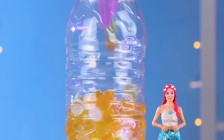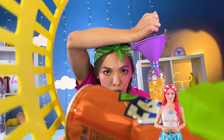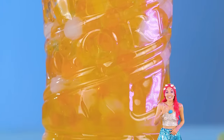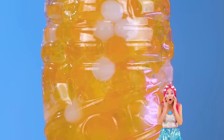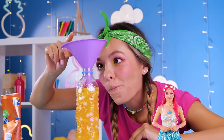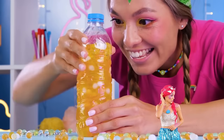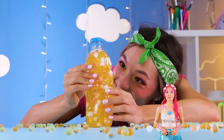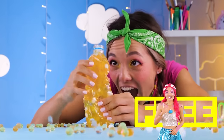No reason to let good water beads go to waste. This empty bottle's the perfect place for them. Just add soda. Close it tight and start squeezing. Just remember though, everything has its limits.